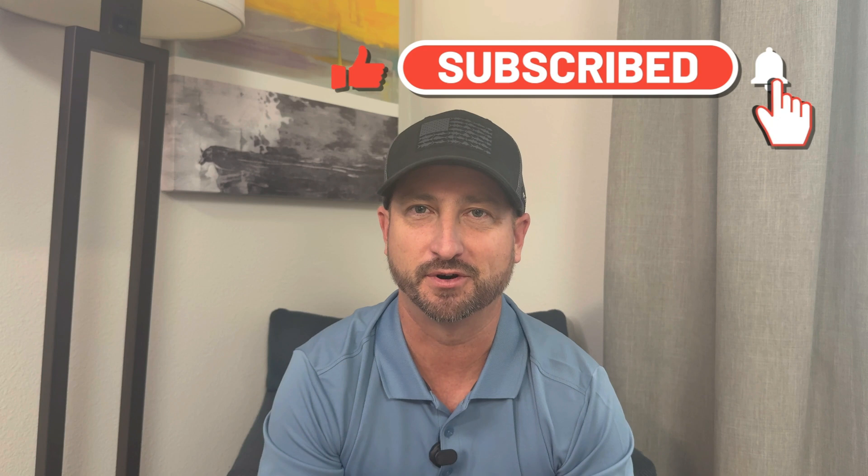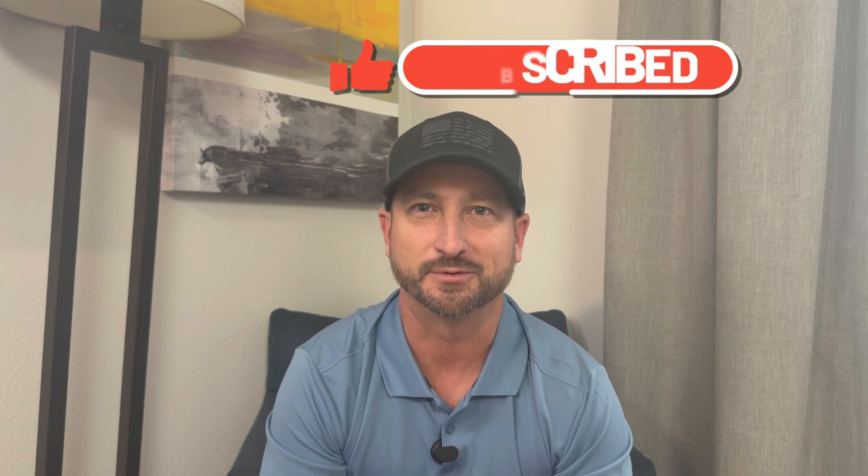So that's it for now on this thing. Until I get more information, thanks a lot everyone. Make sure to subscribe to the channel, and we'll see you in the next video.